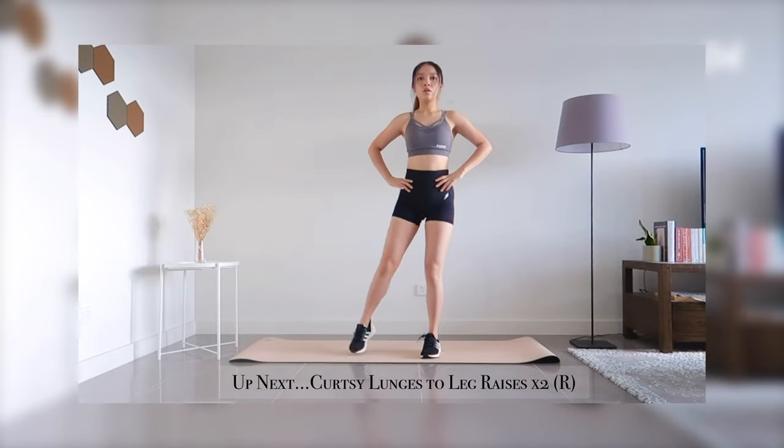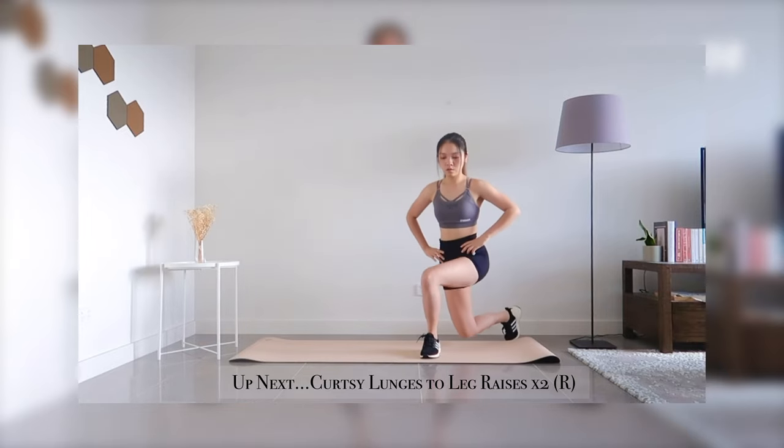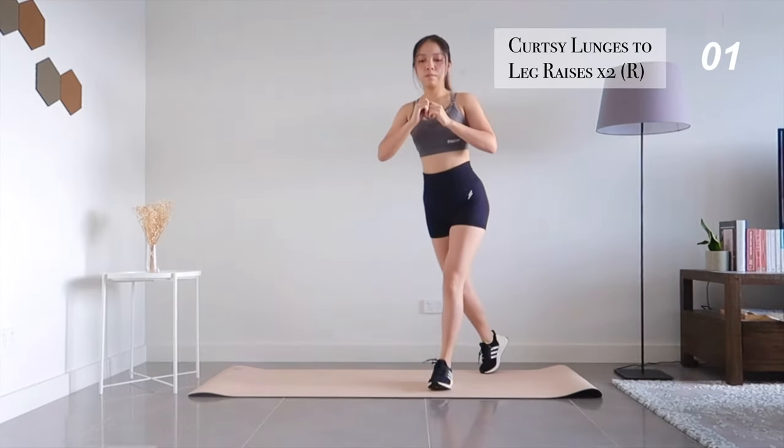Up next, curtsy lunges to side leg raises for the right side.